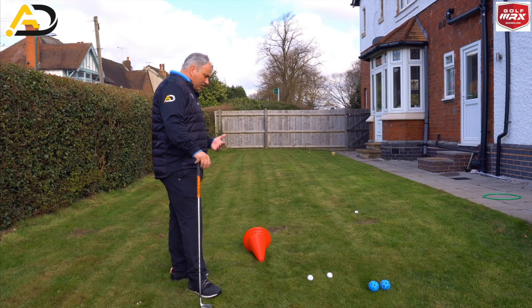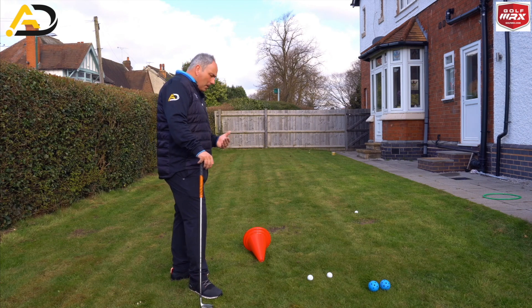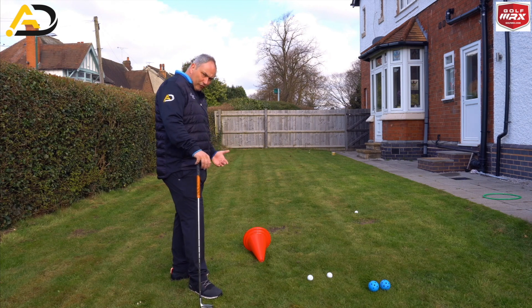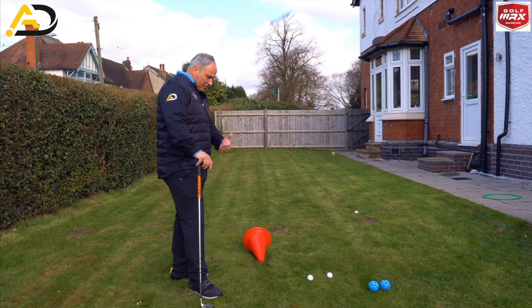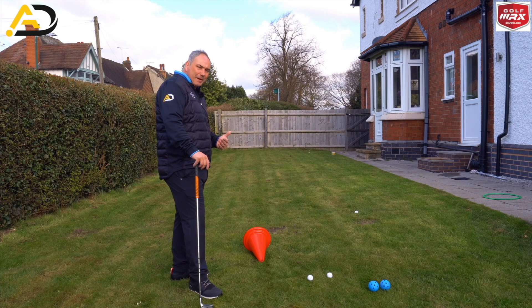What I'm going to get you to work on today is an exercise you can do at home that's going to work primarily on your trail foot, which is also going to work on the way your hip works and your knee works, to allow you to work better through the golf ball.